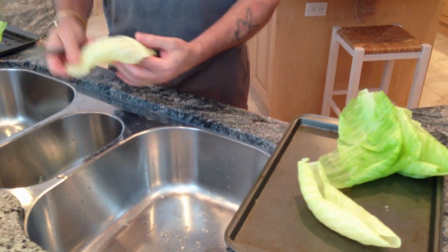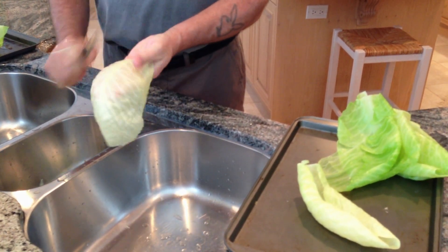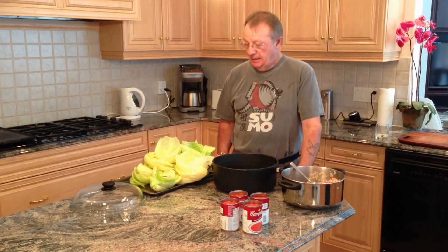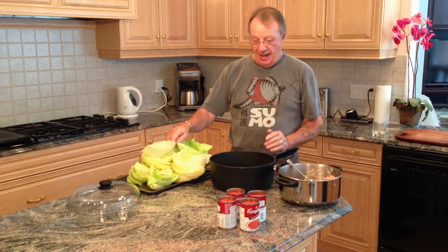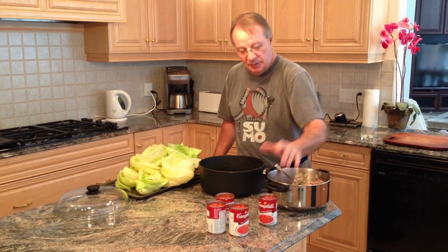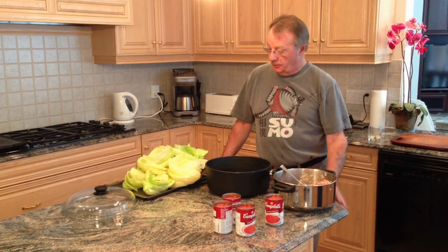For a leaf I'm going to use as a roll, I'll go back about four to six inches depending on the size of the leaf and give it a little slice along the rind. You'll see how nicely that makes it roll. We're now about an hour into this project. The cabbage is fully cooked, the rinds are trimmed, the rice and bacon mixture is done, and we've got cans of Campbell's tomato soup ready for the cooking process.